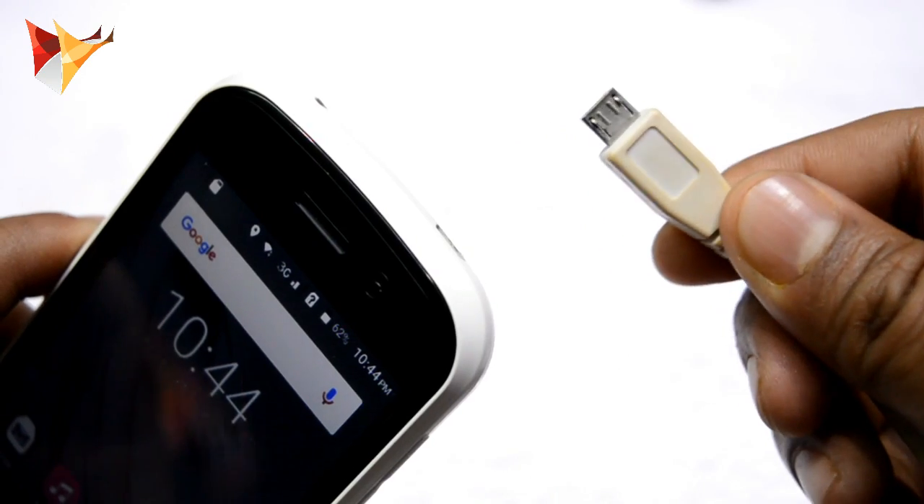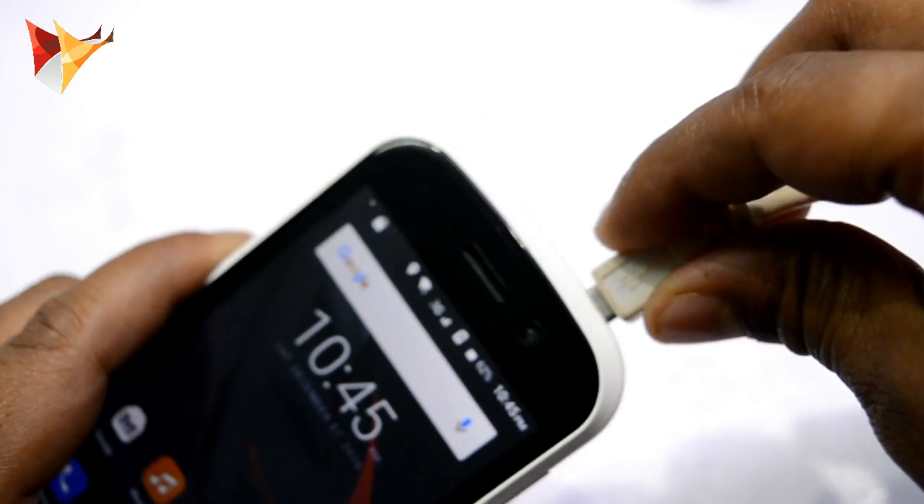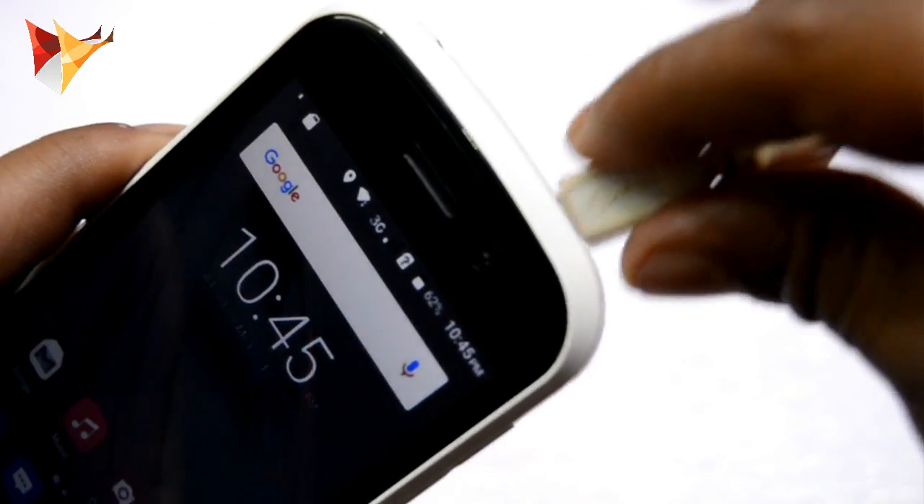This is an old Lenovo data cable, so let me charge it. As you can see, this data cable is also not able to charge this device.